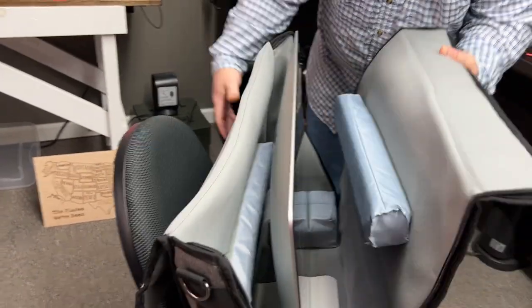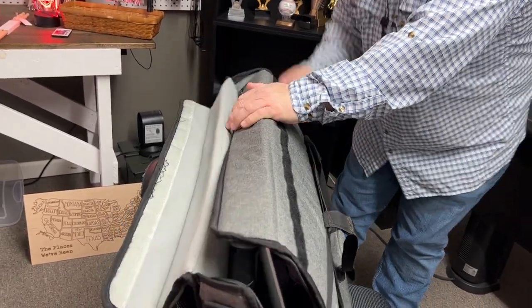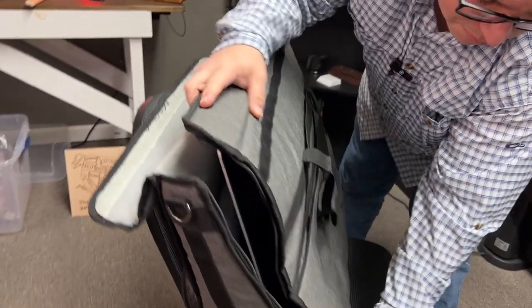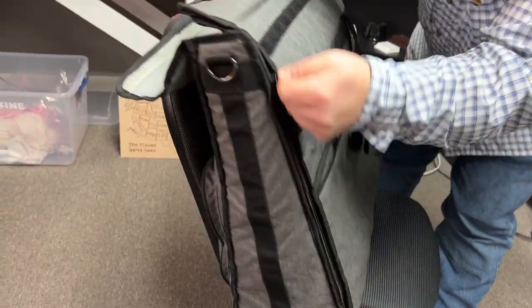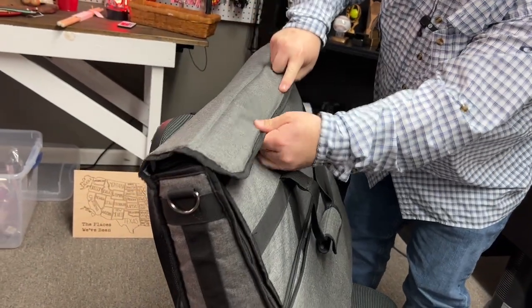There's also a piece of padding here that kind of protects the screen, so you can see it just lays over like this. It has a zipper on both sides, and then there's a flap that comes over with Velcro on it.